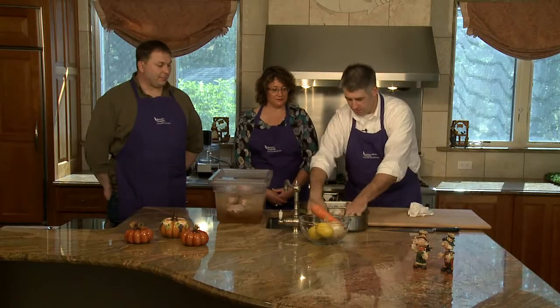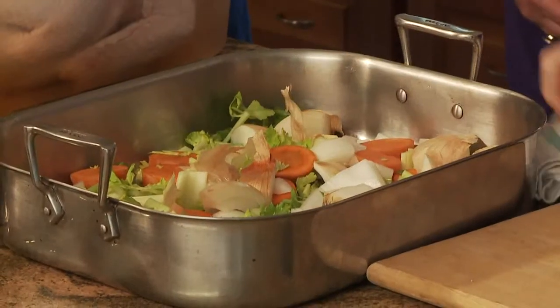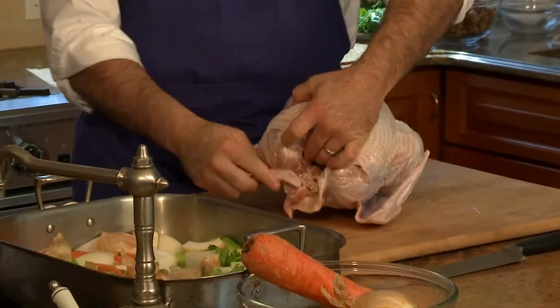Now we've got a healthy amount of vegetables down in the bottom of the pan — just a nice single layer. It's time to take the turkey out. A couple other things I like to do to get the bird ready to go into the pan: I like to take the wings and tuck them under.